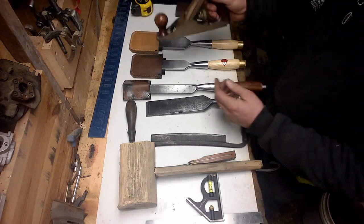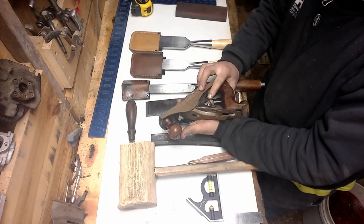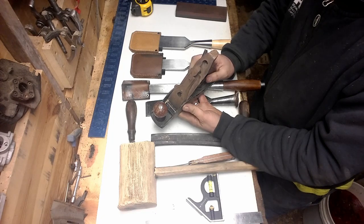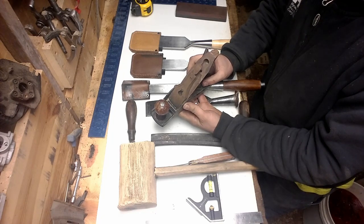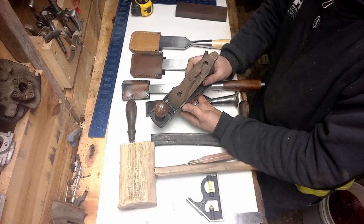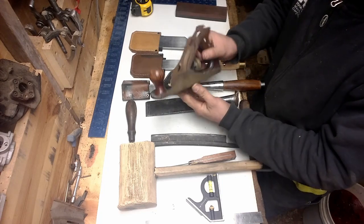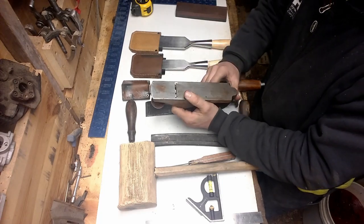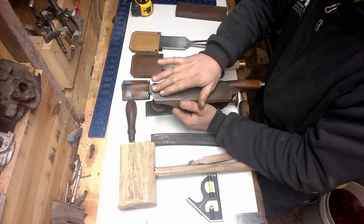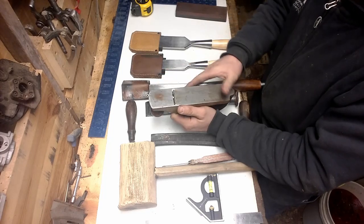Good hand plane. You're going to use a hand plane a lot when cleaning up your tenon cheeks. If you're putting your frame together and a tenon doesn't want to slide into the mortise, it's very handy to pull this out and shave a little bit off — take little bites at a time. Keep that blade sharp and keep the bottom rust-free and smooth. You can pick these up at a flea market for five or six bucks.